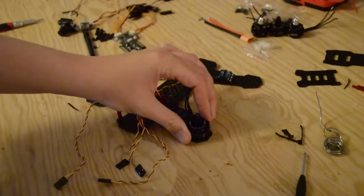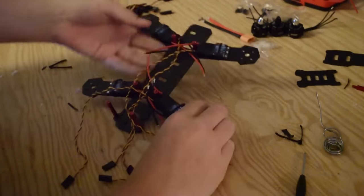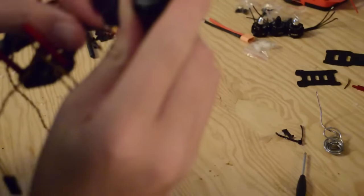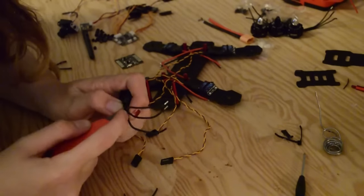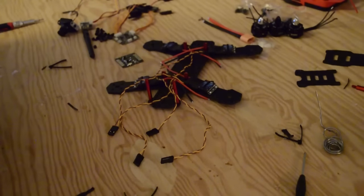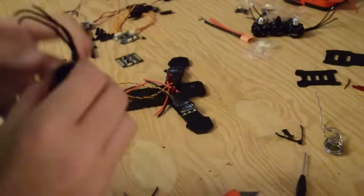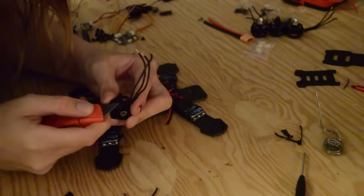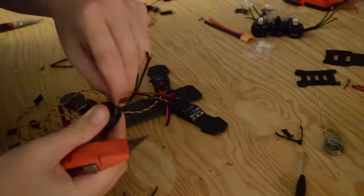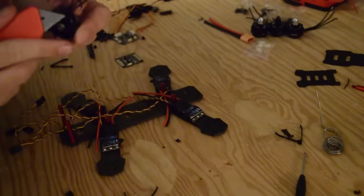Now that we're done prepping our ESCs, we can start with our motors. On this build it's really tight, so what we're going to have to do is cut the heat shrink down on the motors to expose more of the wire, so when we go to shorten the motor wires, we have more play. This is a very important step and on your build it may be different because you might have different ESCs. On this build, we have the 20F nanos and they are a little bit big for this particular frame, but it does fit.